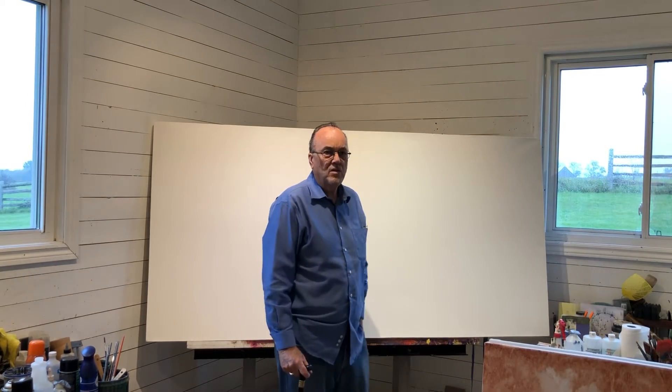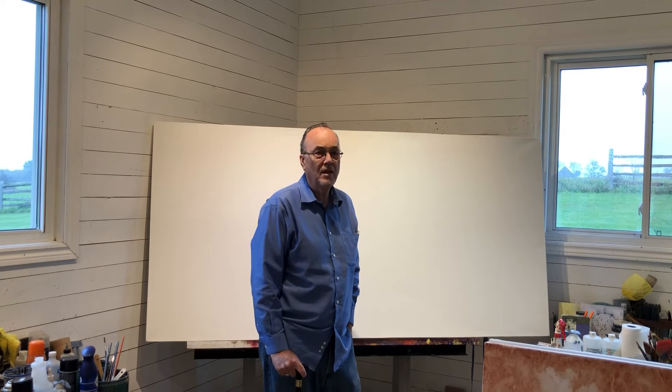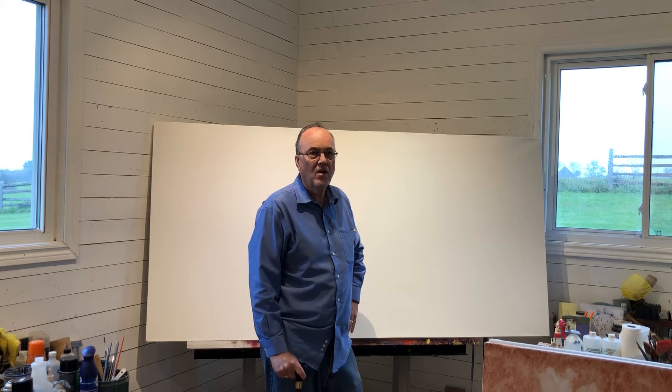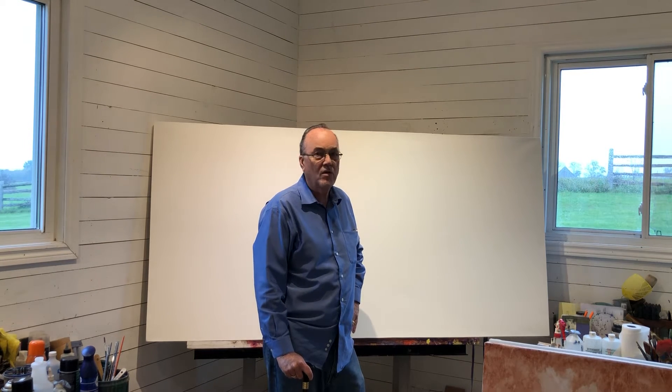So today I'm beginning my fall season — my painting season, in other words. Our summer season is basically closed as far as studio is concerned, and now we're ready to rock and roll with some new paintings.